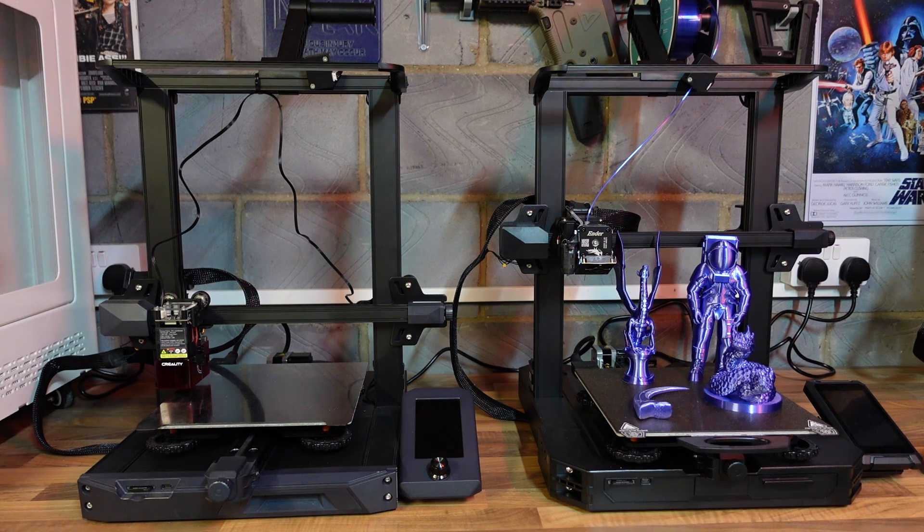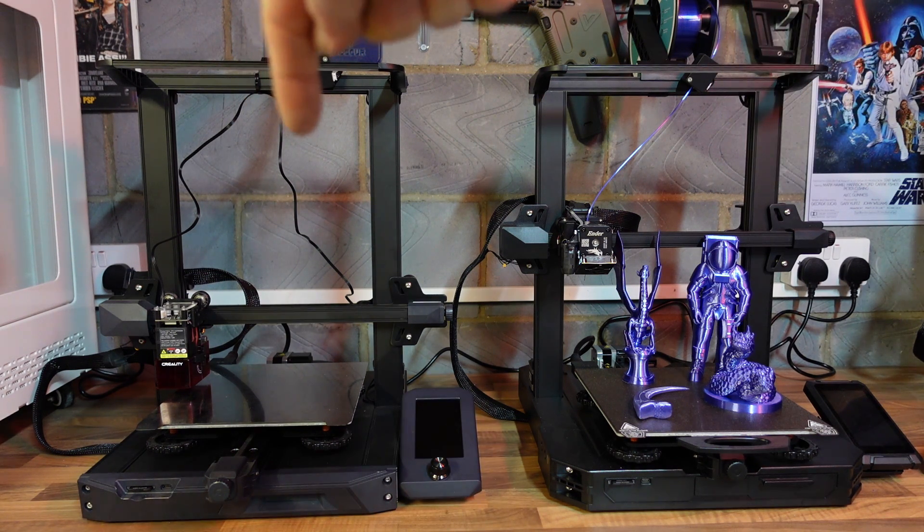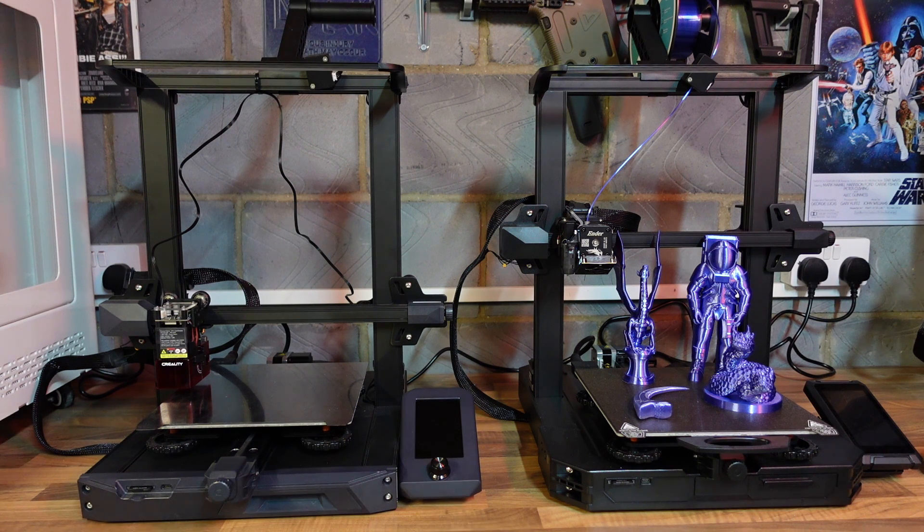Welcome back to Beanie's Hobbies. In this video we're going to be taking a look at the new Creality Ender 3 S1 Pro, which is the printer on the right. The one on the left is the Ender 3 S1, so we'll take a look at the new one and then compare it to the old one. I've done a few prints — not many, because print quality-wise it's going to be near enough the same as the S1, and I've already done a review on the S1.